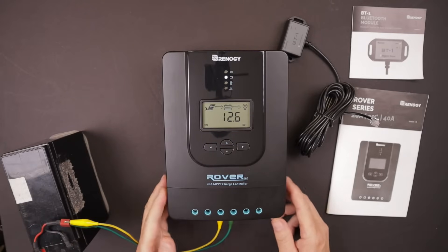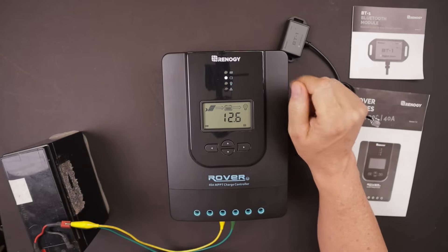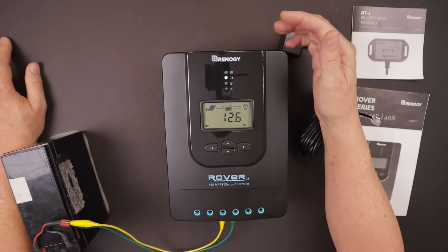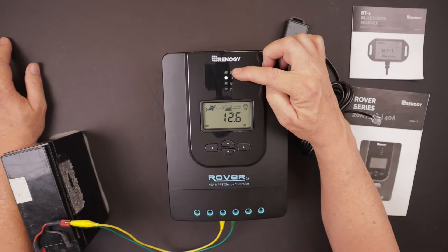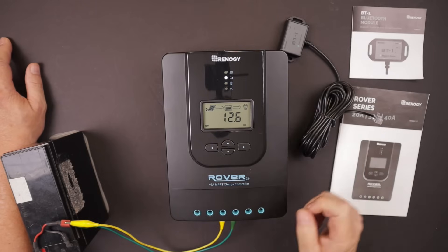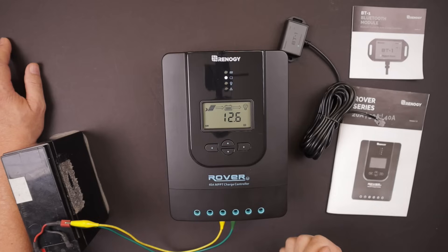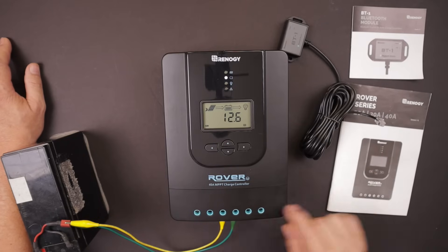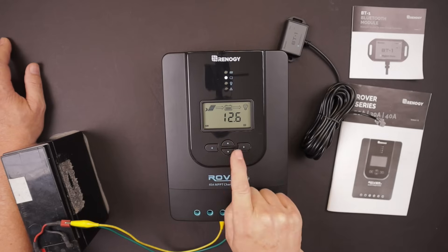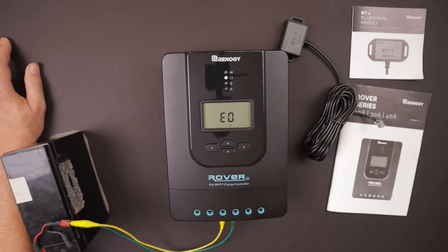Now we're powered up. This is the initial screen when you first power up the charge controller. It has four lights at the top: the first indicates the solar array — when a panel is connected and working you'll see a solid white light. The second shows battery connected, which is white right now. The third indicates the load — we don't have one connected and it's in off mode. The bottom light illuminates if there's an error code. There's also an up/down button and a left/right panel to navigate menu items.